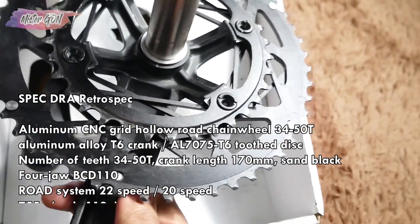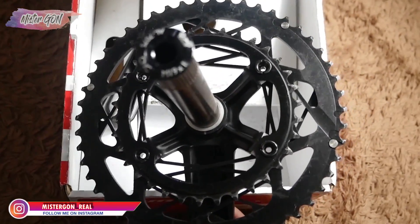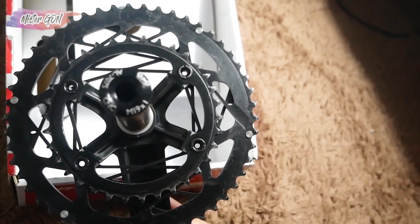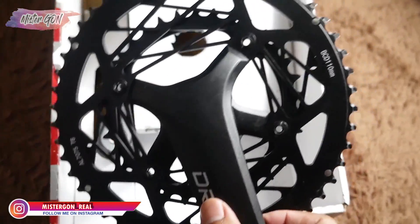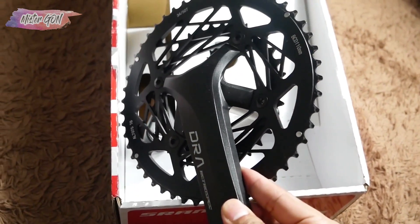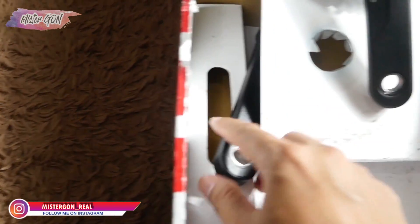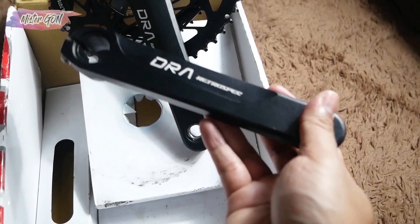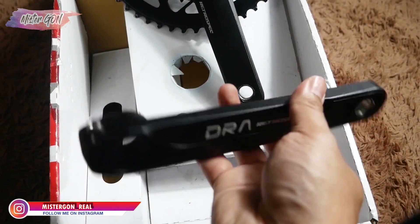Ini bagian belakangnya. Modelnya Holotech 2. Cocok banget ini untuk road bike atau sepeda lipat ya. Coba kita lihat crank arm yang kirinya — ini adalah yang kirinya, crank arm kirinya, bertuliskan DRA Retrospect, sama seperti yang kanan.